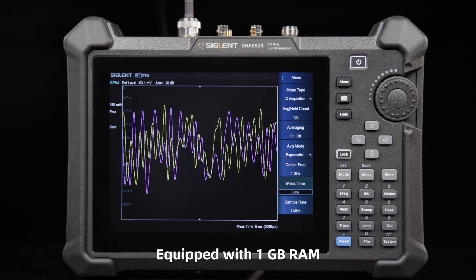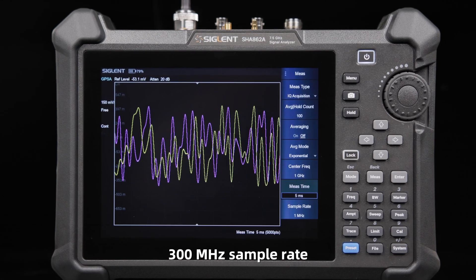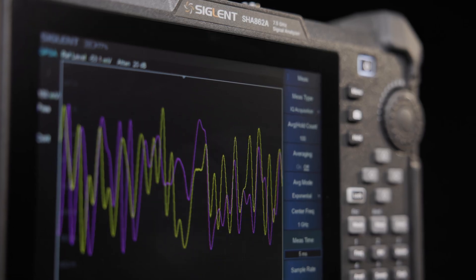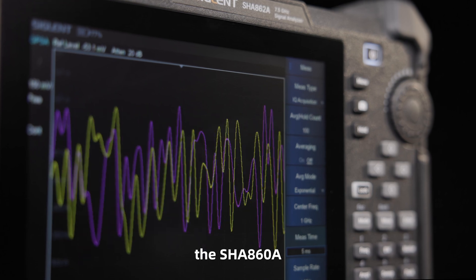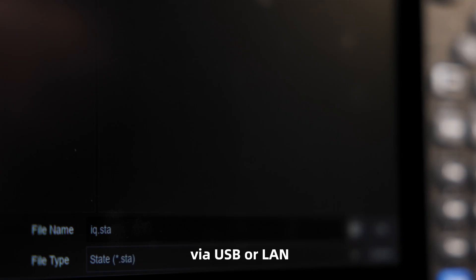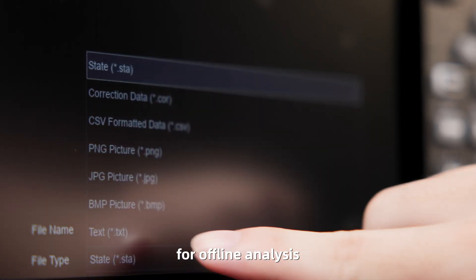Equipped with 1 GB RAM, a 300 MHz sample rate, and 110 MHz bandwidth, the SHA-860A efficiently captures and stores IQ data via USB or LAN for offline analysis.